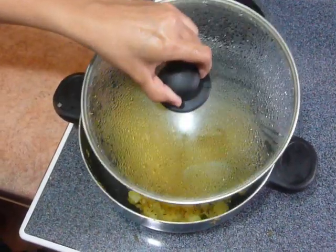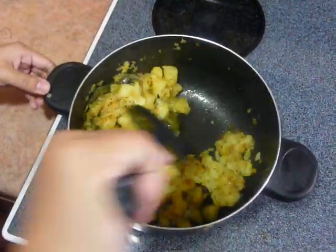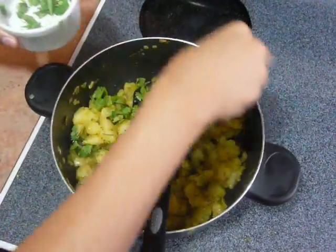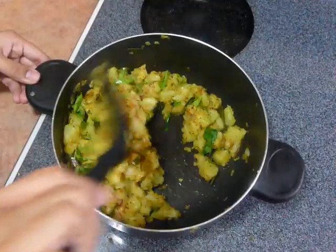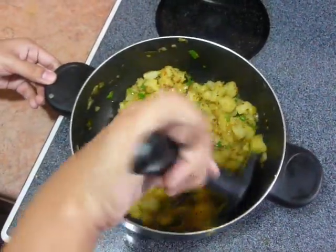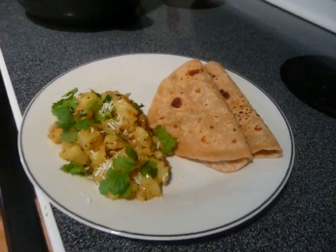After cooking the potatoes for 5 minutes, open the cover and mix it well. Switch off the stove — the Aloo Sabzi is ready now. Garnish with cilantro. It tastes very well with paratha, roti, or even with rice.